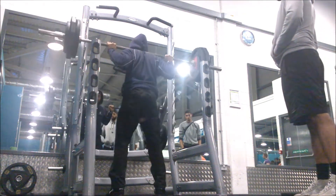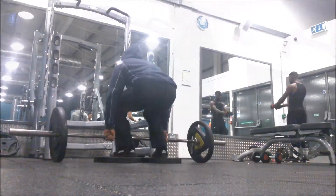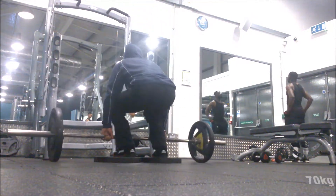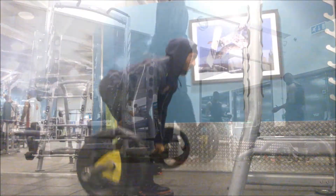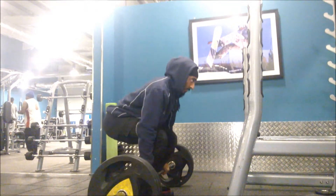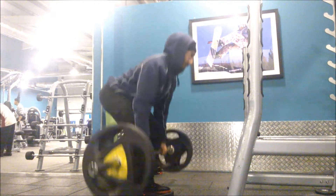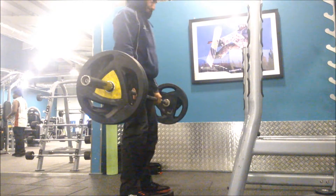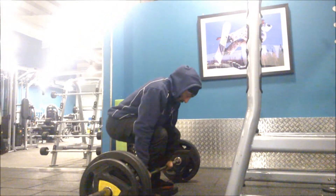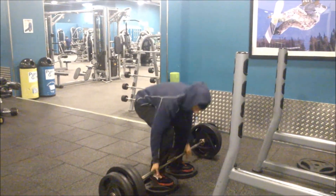Moving on to some deficit deadlifts off a two inch platform. This exercise I've introduced to increase my deadlift and so far so good — it's an amazing exercise. After hitting 220 kilos in one of the strongman competitions I did a couple of years back, I just never was able to do it again. There was always university and other commitments and training was off. At this point I feel like I'm getting close to that stage again, so hopefully some new all-time PRs.